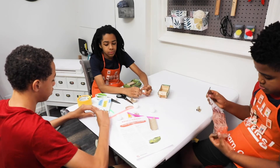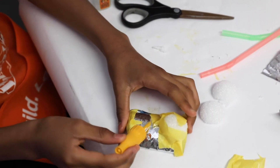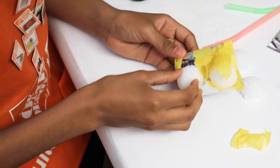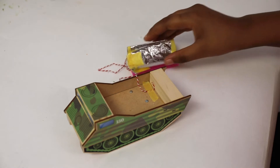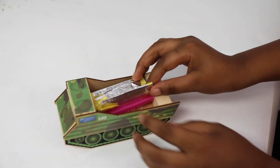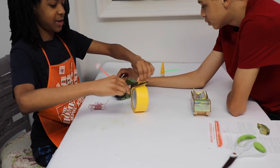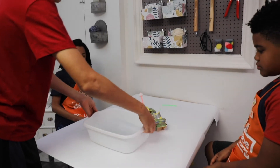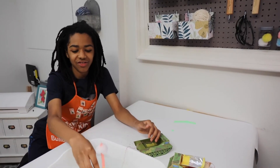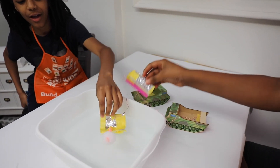Getting the older kids involved is pretty fun too — they can help the younger kids. As much as kids love video games, most kids love to create, and when you put materials in front of them and give them a challenge like 'get this lifeboat to float,' they love it. That's what these Home Depot Kids Workshops and extension activities do. It was time to test whether these lifeboats actually worked — did they sink or did they float?